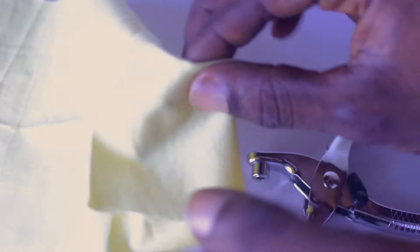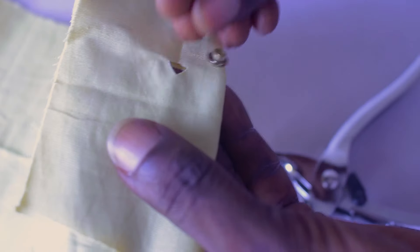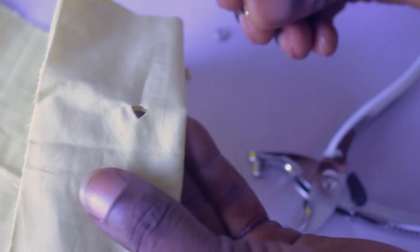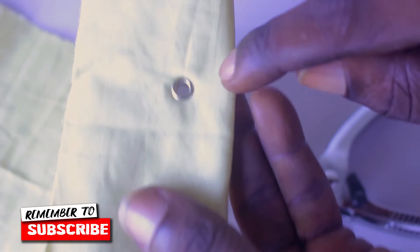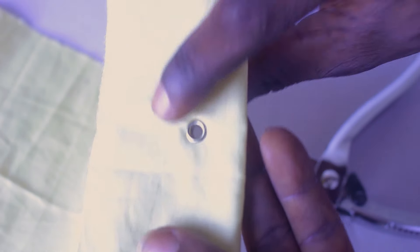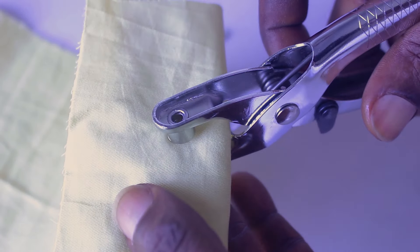I'm going to fold it just this way and make a small hole right here. With this little hole, if I put in my ring like this, it's going to cover the whole of that hole, just straight like that. So simply I'm just going to place this one right here.